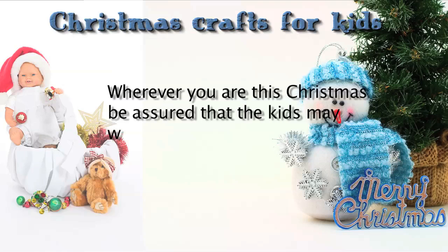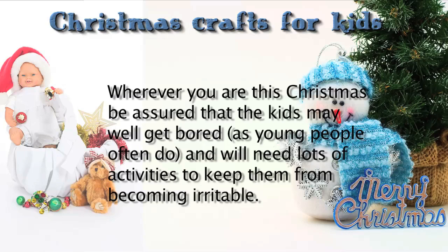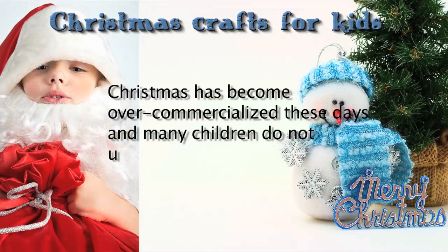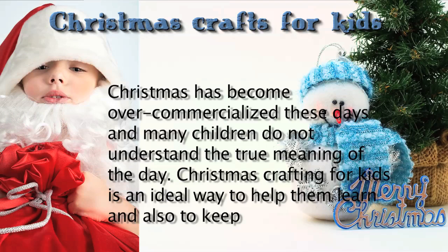Wherever you are this Christmas, be assured that the kids may well get bored, as young people often do, and will need lots of activities to keep them from becoming irritable. Christmas has become over-commercialized these days, and many children do not understand the true meaning of the day. Christmas crafting for kids is an ideal way to help them learn and also to keep them amused.